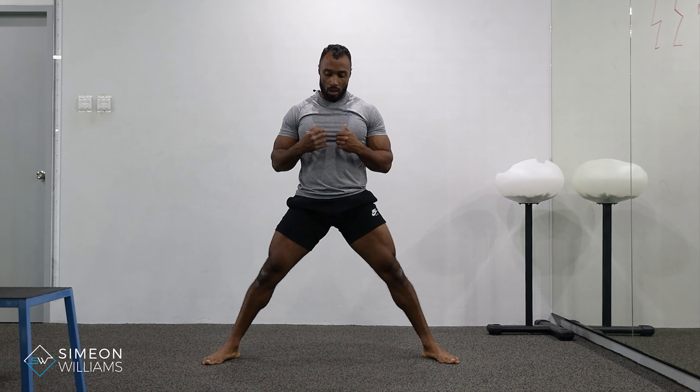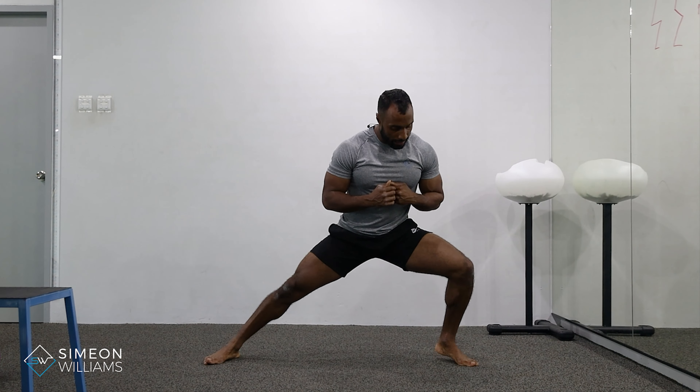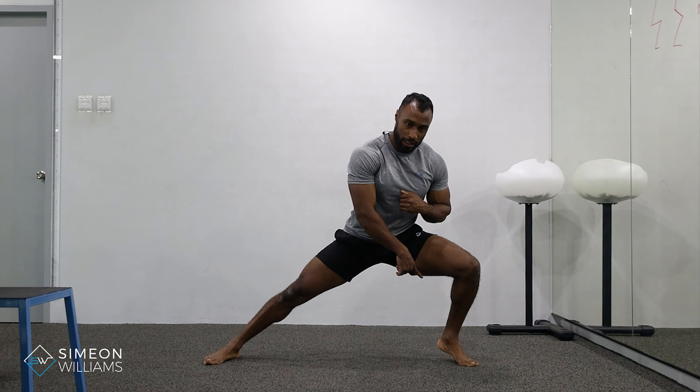Now, looking at the common mistakes I see during the side lunge: people end up not pushing their hips back enough. What happens is they shift all their weight forward and end up pushing their weight onto their toes.